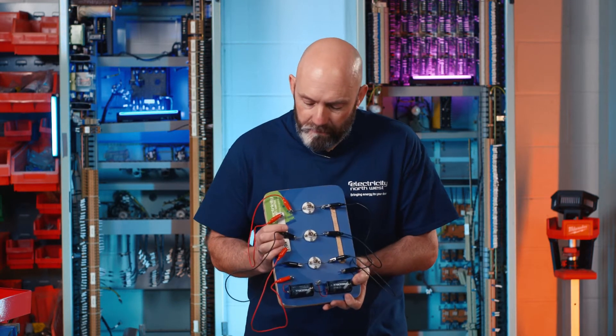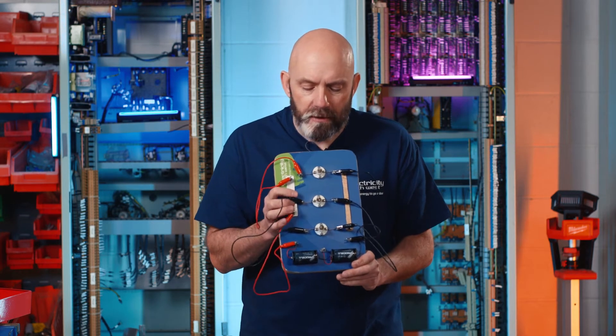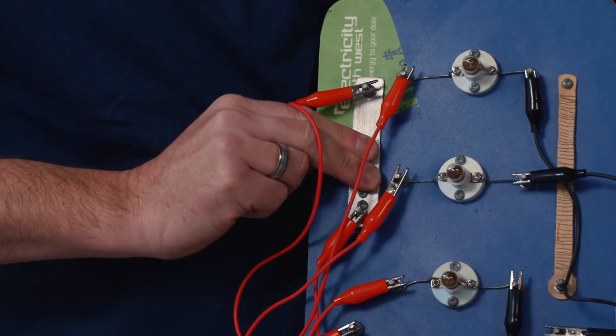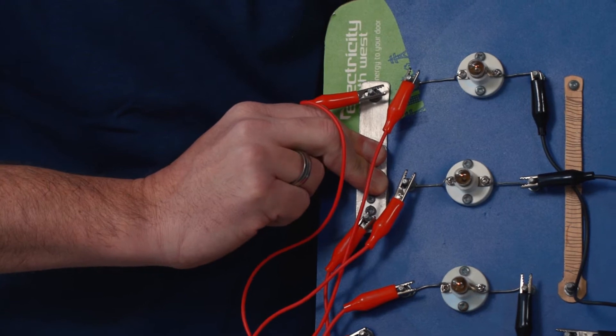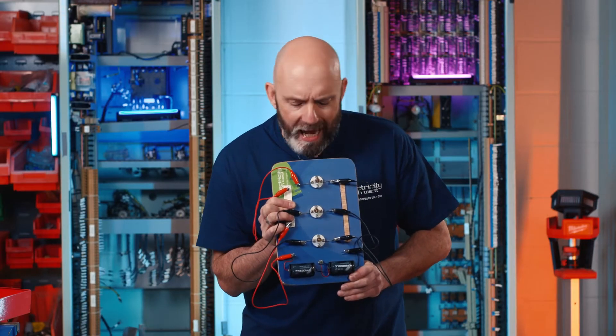And this is a series circuit. So when I flick the switch, you'll see why it's my least favourite. If you can really strain your eyes, the three bulbs are on, but they're all quite dim. Hard to see.